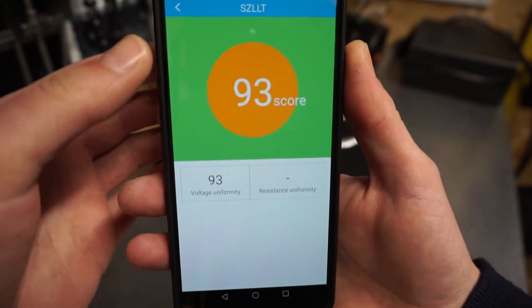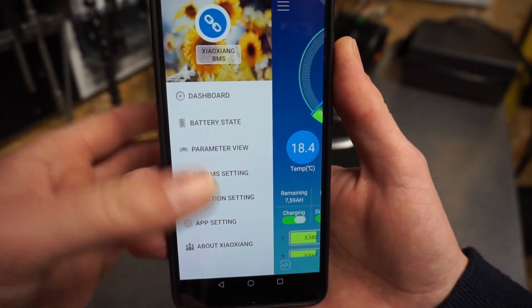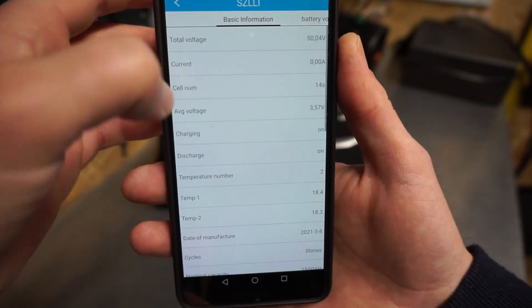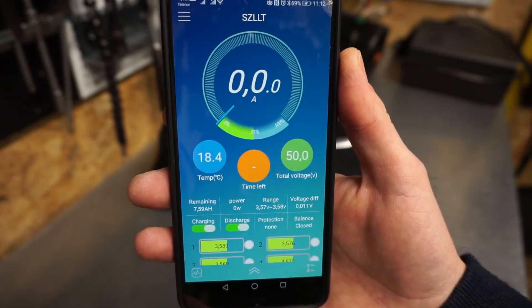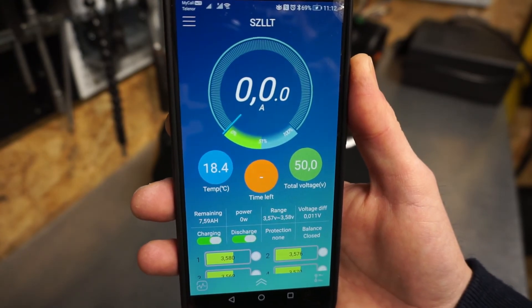There are some other functions and you can set various parameters. Okay, thanks for watching this video and see you in the next one.